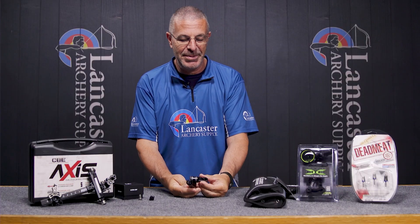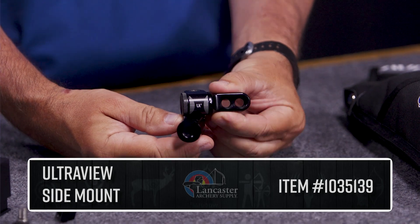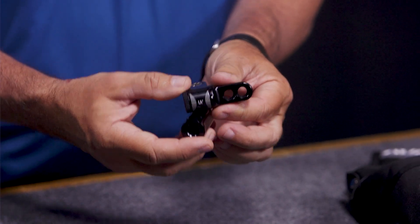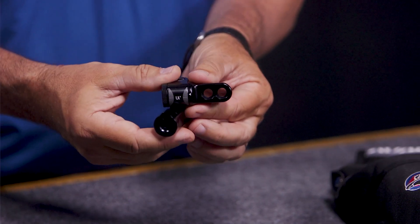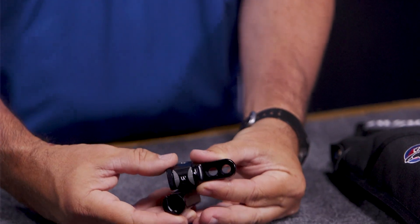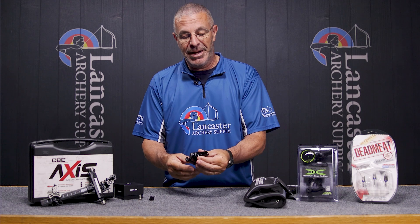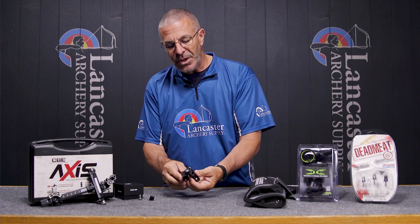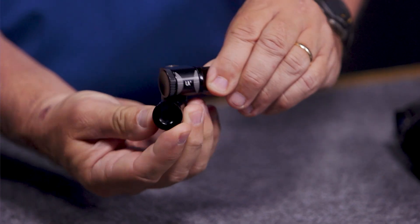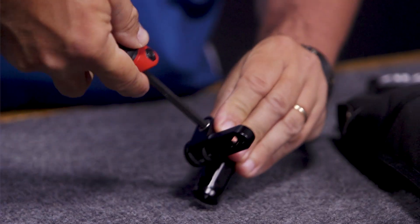Starting with this little guy right up front — this is the new Ultra View single offset sidebar mount. This is the mount you'll use to connect your side rod to your bow, mounted on the back or shooter side of the bow. It's a lightweight, super compact but super strong side rod connection mount. You have bolts on the bottom and top to adjust it — this one adjusts the bar horizontally, and this one up here...